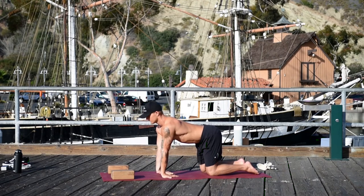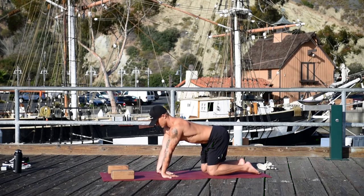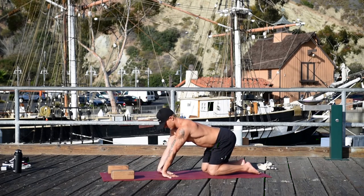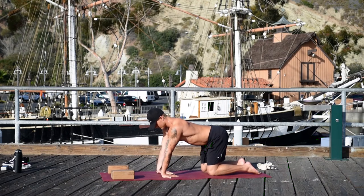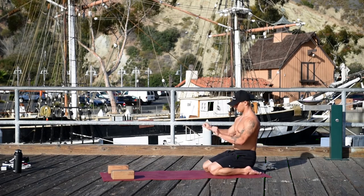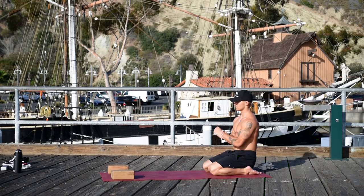Place your fingers towards you. Draw your chest forward, bring your low belly in, and really root through the front of your wrists. Start sitting back on your heels slowly to get a deeper stretch. Come forward, come back, come forward, come back, all the way back on your heels. Roll your wrists out and roll the other way — it's good that we warm up the wrists.